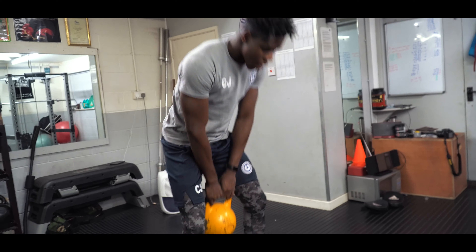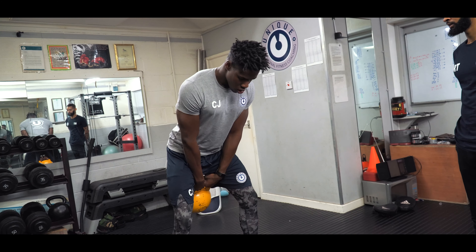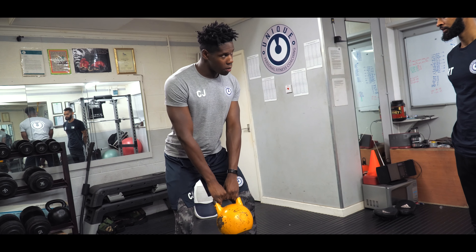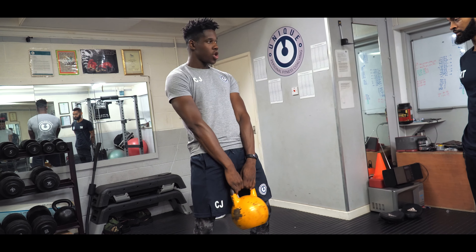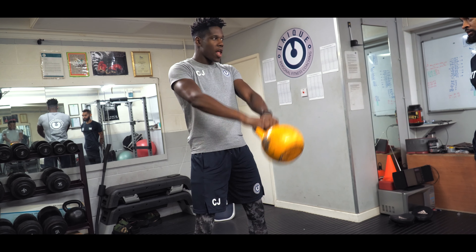Level 10. Stand up, hold the kettlebell here, and you're using hip extension — driving through your hips to move the kettlebell up in the air. You're not using your arms like that.